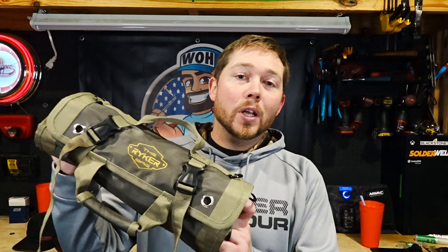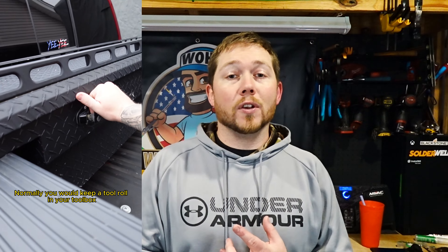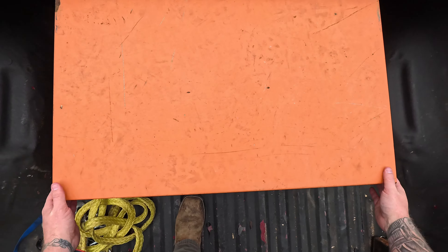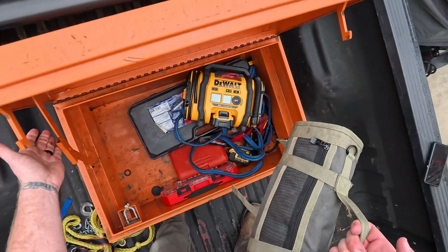Have you seen the Ryker tool bag before? Their Instagram page reached out to me and sent me this tool roll, and I used it for a couple of months as a service bag and I absolutely loved it. It took a beating — I ran it through a lot of service calls, condenser installs — and it was a great bag. So I keep a rigid box in my truck and I keep the Ryker roll-up bag in there.